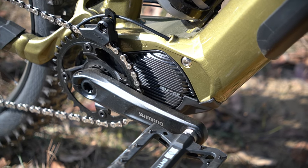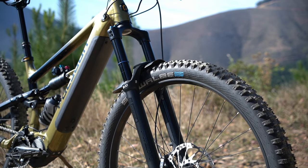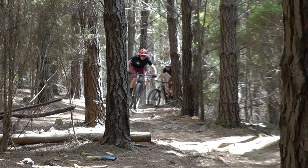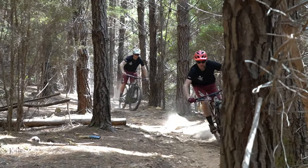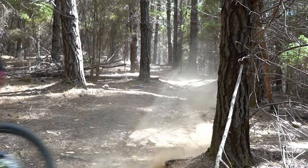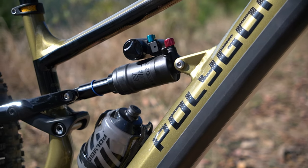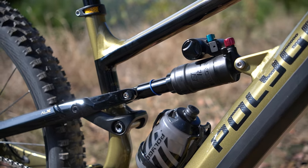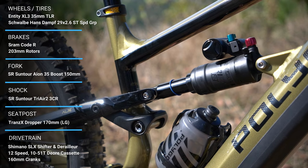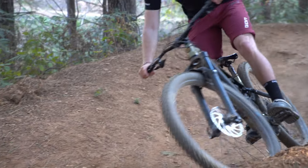Beyond the battery, the big difference you'll really notice is the suspension performance. The Suntour Aeon fork is surprisingly impressive — nice and stiff with a supple feel off the top, which is welcome on the braking bumps here in Bright. But the biggest difference is the tri-air piggyback shock in the rear. On long Alpine days, you'll really appreciate the fade-free suspension performance, keeping the rear end just a little bit cooler.